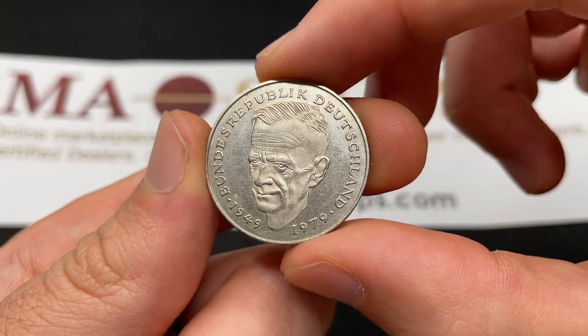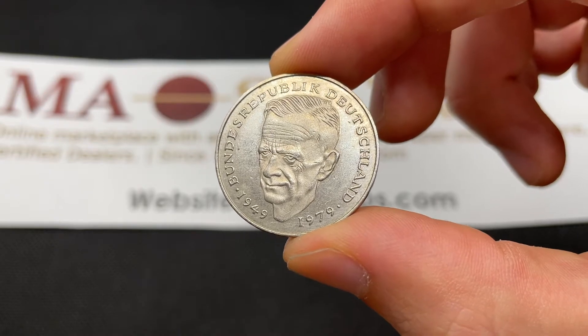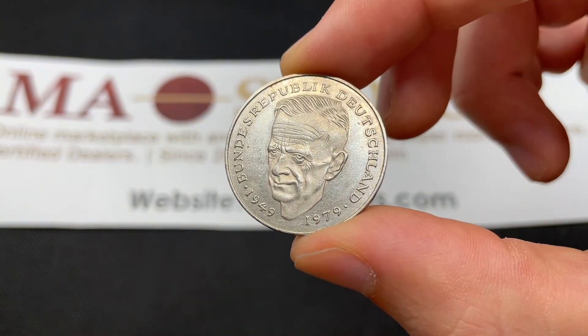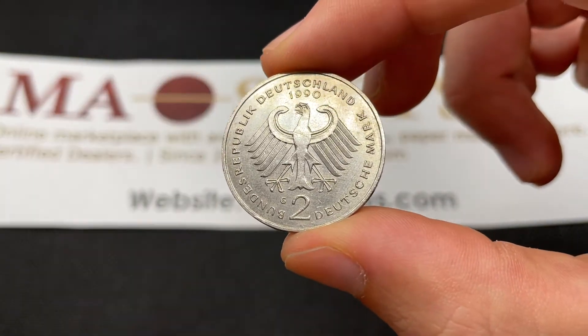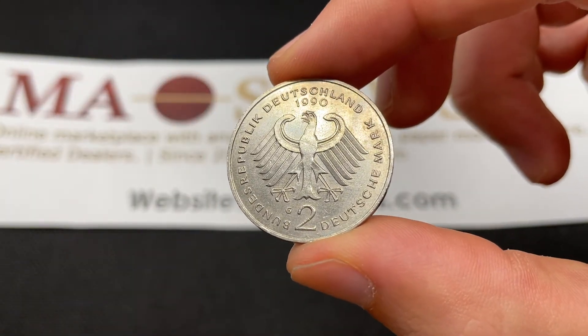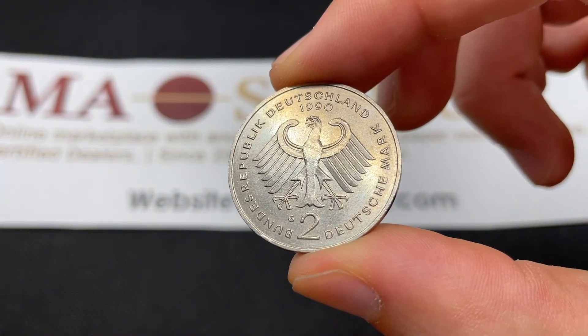West Germany would have reunified in this year, so that's why they produced so many. The coins can still be exchanged at a Bundesbank or federal bank branch at a rate of 1.95 marks to 1 euro, so this is a base value around $1.20 U.S. dollars.